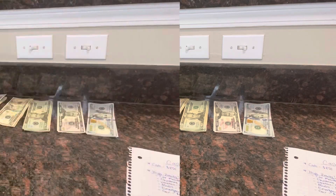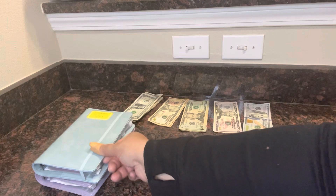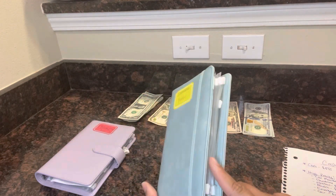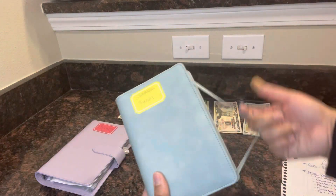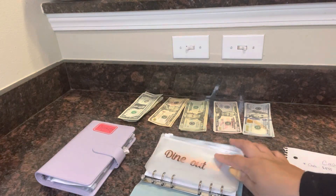Now that we have that worked out, we're gonna start with sinking funds since it's right on top. I thought this was a very pretty blue — I got it off Amazon. I think it was maybe eight bucks, and it came with the inserts as well.